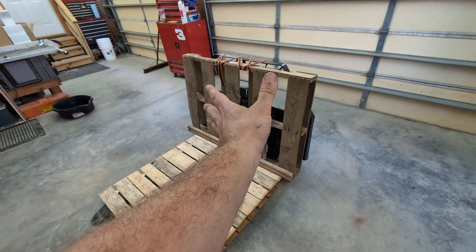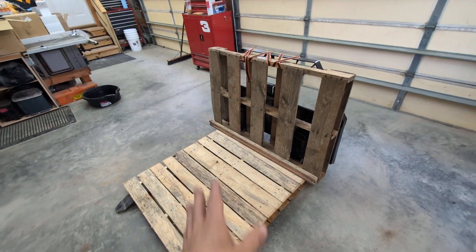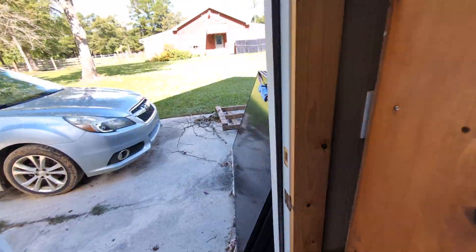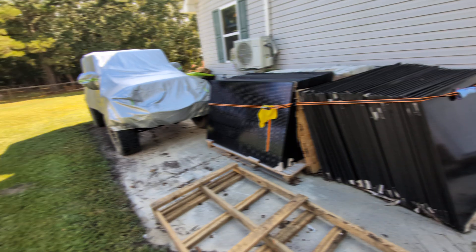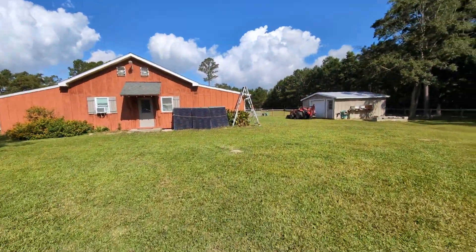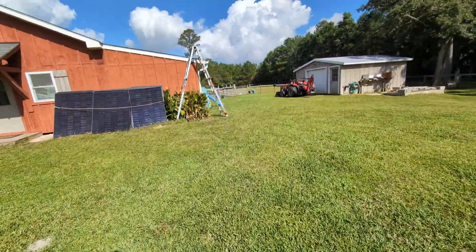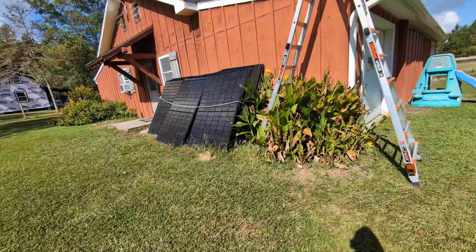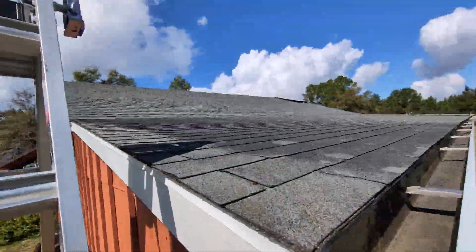I'll put those panels on this structure. It will then lift probably five or six at a time up to the roof line with the tractor so I can do this whole project myself. As you can see, I have way more solar that's got to go up. With the tractor already out and ready to go, this is just an update as to where we are today so I — and anyone following along the project — can keep track of it.